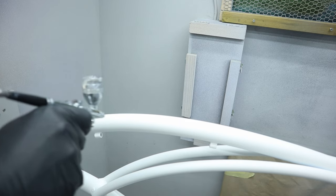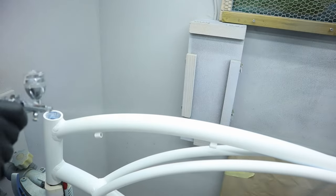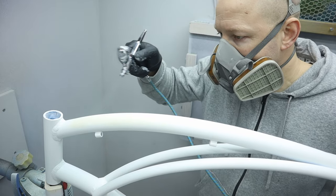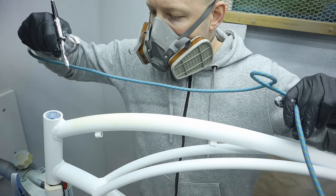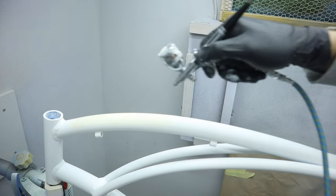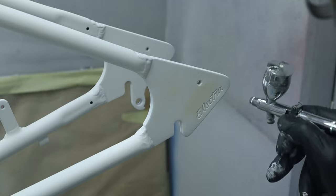If I would have used a dark primer, or if the paint for the graphics would have been dark, I would have painted the whole frame, since the main color is semi-transparent and will be affected by too much of a difference in the base paint and the primer. But in this case it's not a problem.